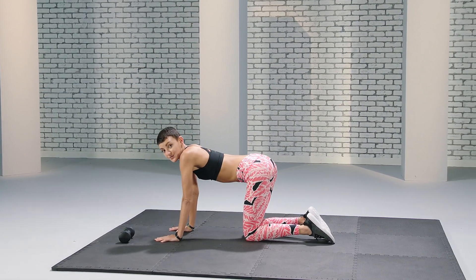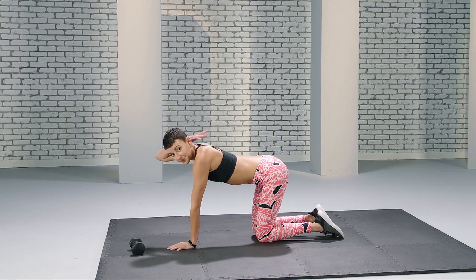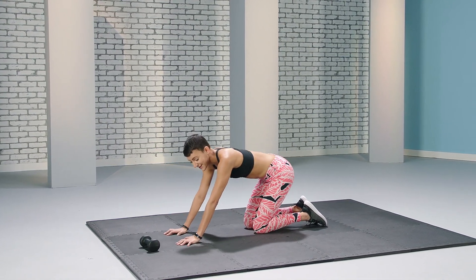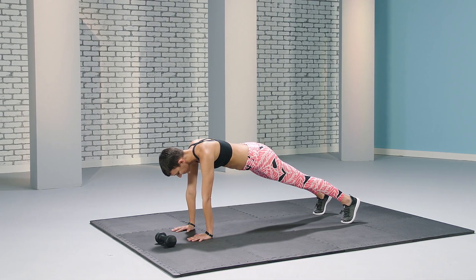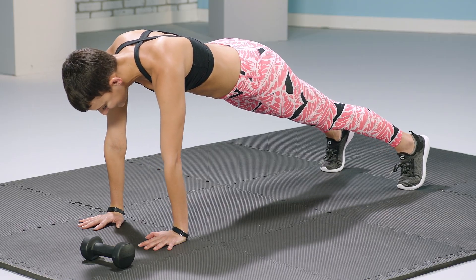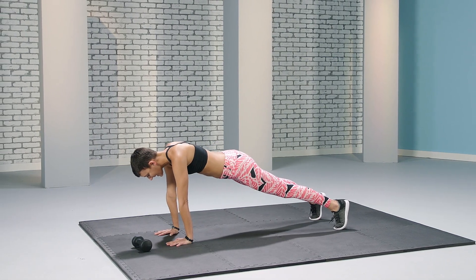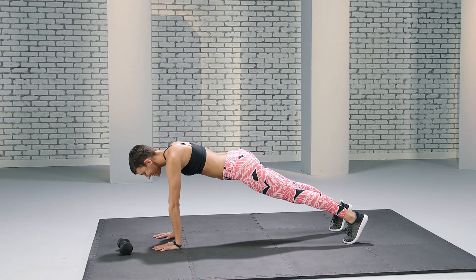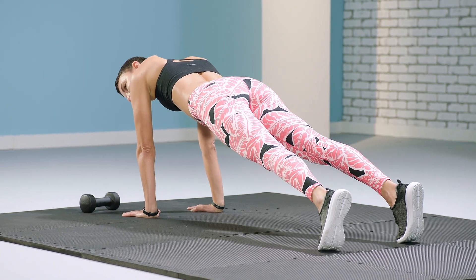Now we're going to extend ourselves into a full plank. We're going to hold this plank for 45 seconds. I want you to imagine you have a cup of water on your back that you don't want to spill, so make sure you keep your shoulders, arms, and back in a full flat surface. You can rock your weight back and forth. Really feel the abs contracting. Keep your gaze on the floor so you don't strain your neck. You have 10 more seconds.